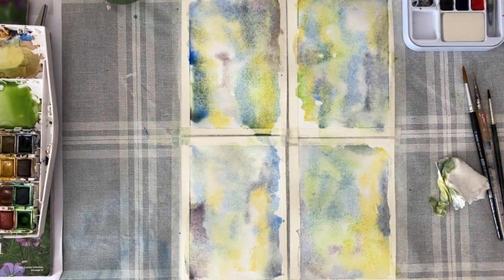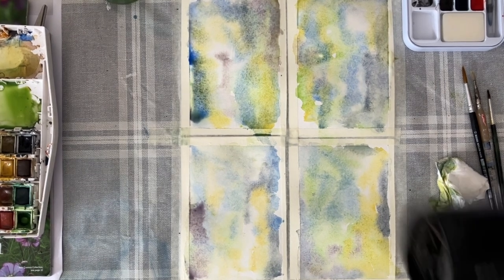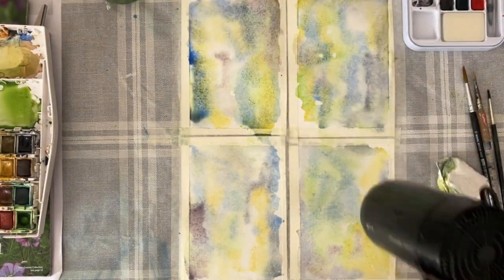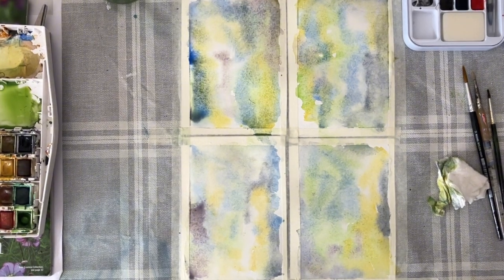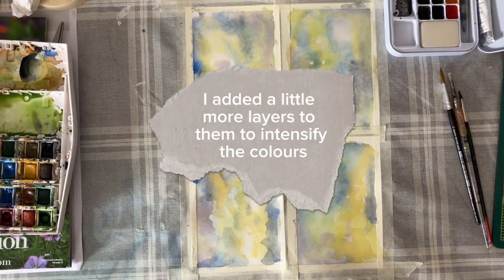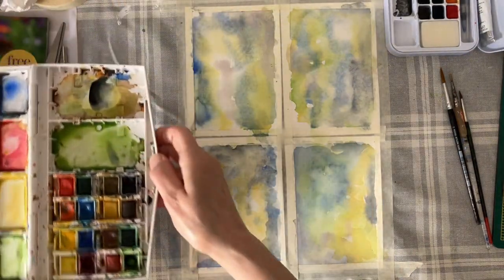They're a little bit wet for my liking, but it doesn't matter. I don't have one of those heat tools but I do have a handy hairdryer. I'm going to use this - I'll just pause you while I do that. All right, these are dry enough now. I'm just going to put my watercolor away to open up space and show you the next step.